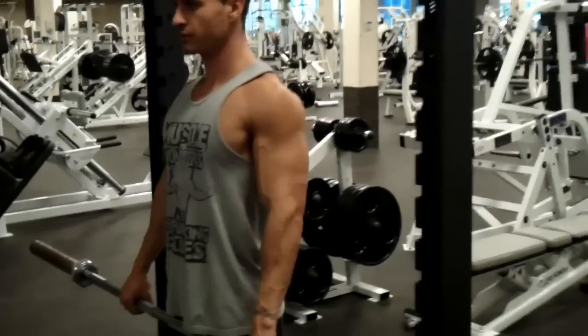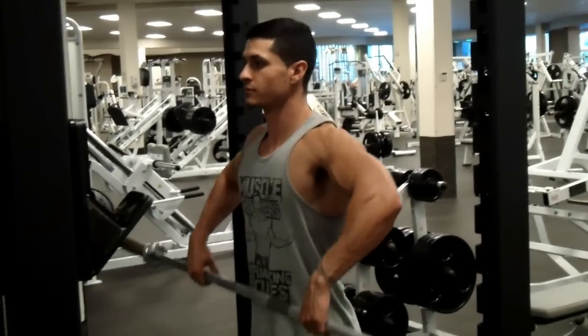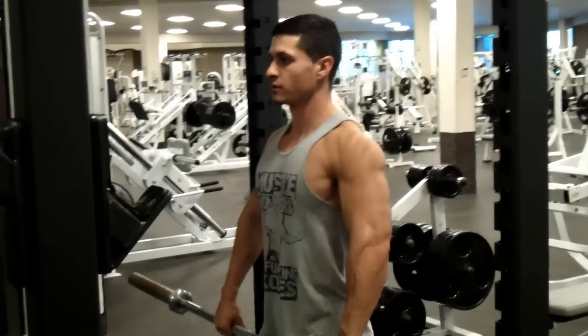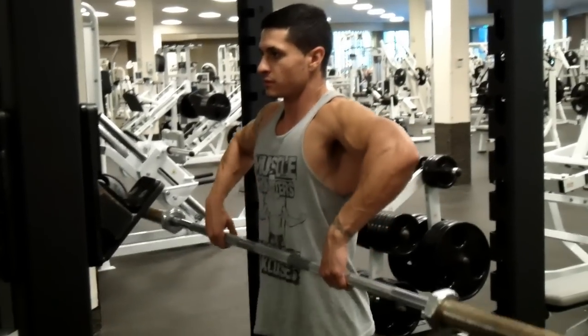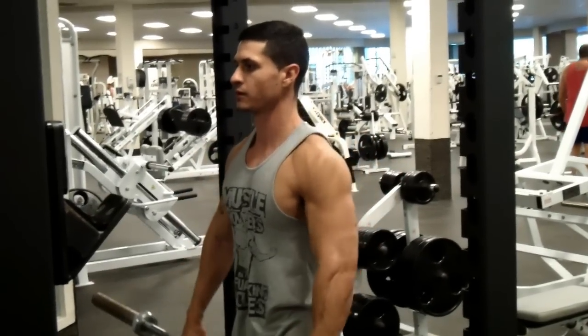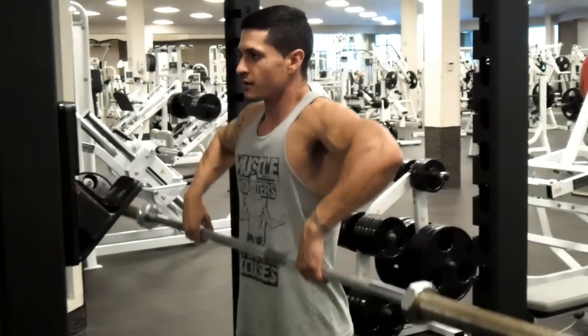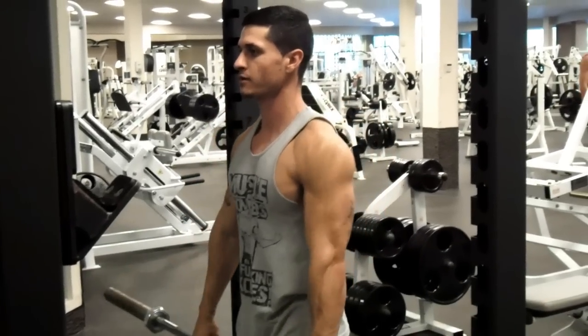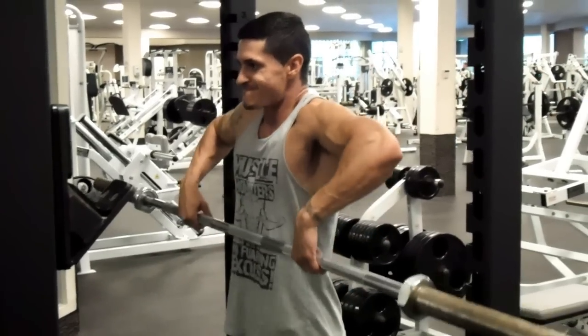I'm going to go ahead and play this clip and explain what's going on. As you see in the clip, I'm not internally rotating my shoulders or initiating with the traps. Instead, I'm keeping a neutral position as far as the shoulders are concerned, with a slightly wider than shoulder-width grip, initiating at the elbows and focusing on bringing the elbow up slightly past the shoulders. This gives you maximal contraction on the lateral head while not involving all the other muscle groups as much.